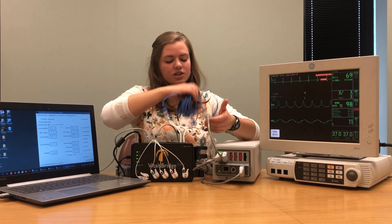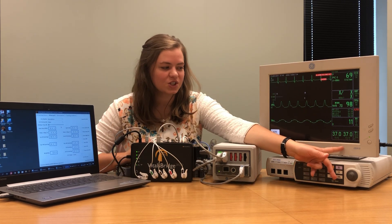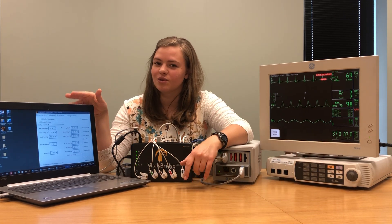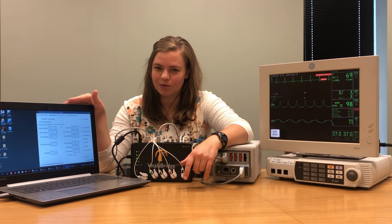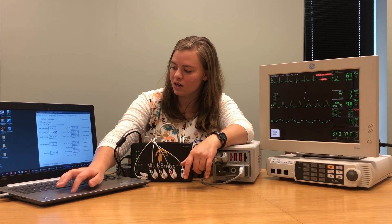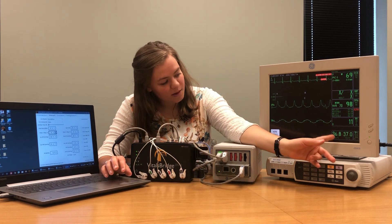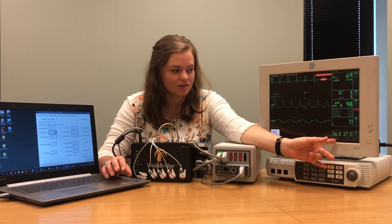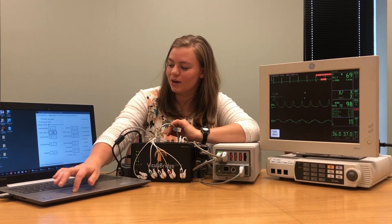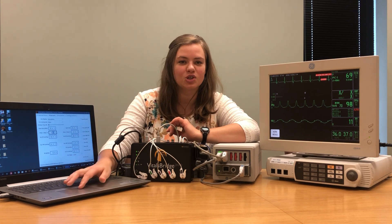Once you have those connections made you should see two temperatures appear on the bottom of your GE screen, and those two temperatures should match what you have in your VitalsBridge connector software. Just to make sure everything is working well, I'm going to drop temperature one down to 36 degrees — and you'll notice that temperature one on the monitor also drops to 36 degrees, which is exactly what we would expect. I'm going to bring it back up, and you can perform a similar test on temperature two.